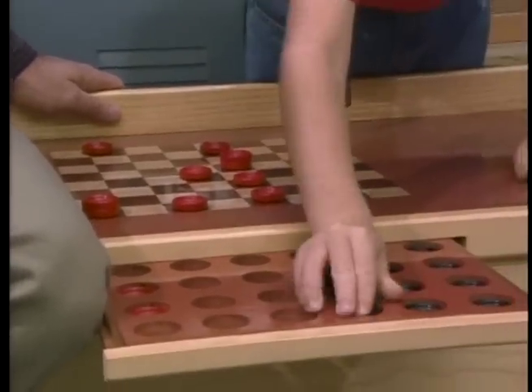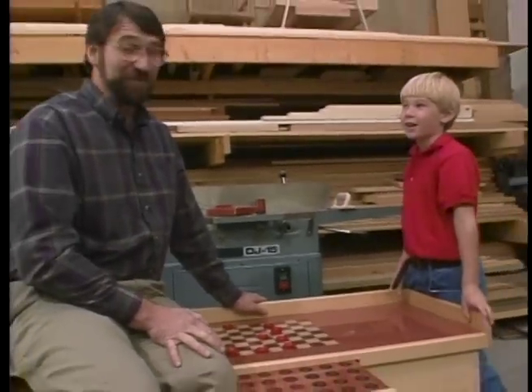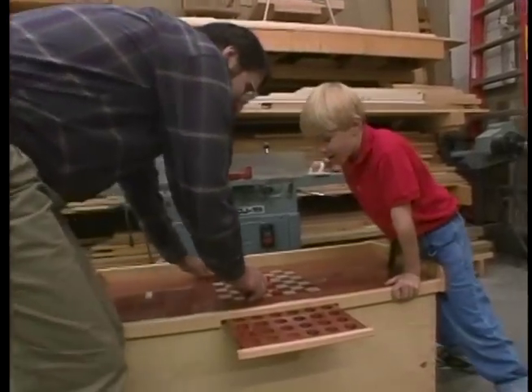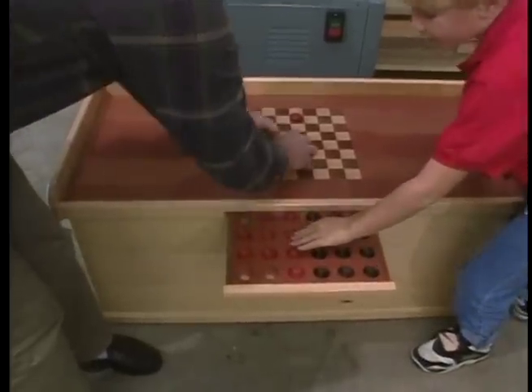Oh, twice in a row. I've been playing checkers with my friend Ben here, and he is very good, as you can see. When he's not playing with his checkers, he can store his toys underneath here in a nice big toy chest.